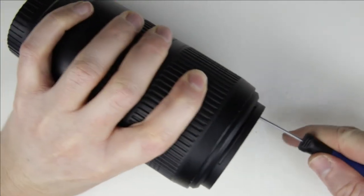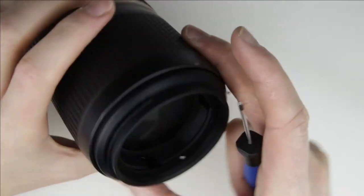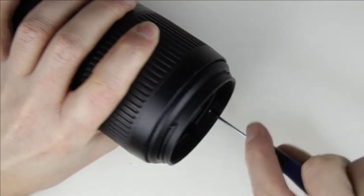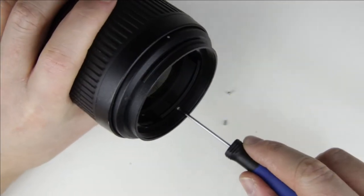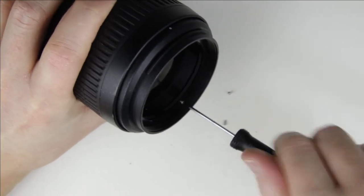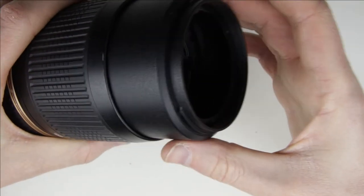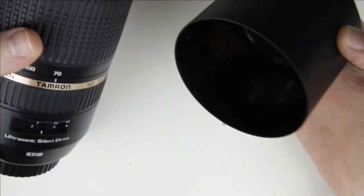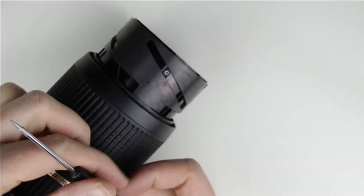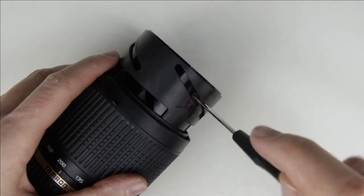Remove the screws from the front of the lens. Remove the screws from the focusing lens element.